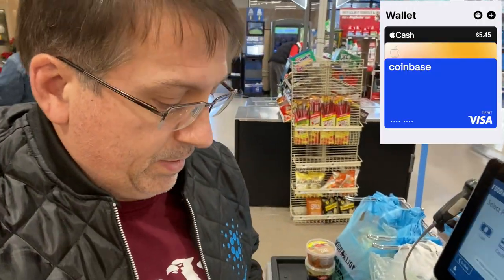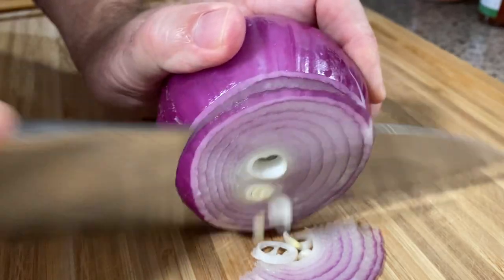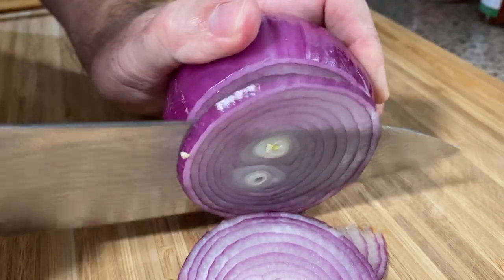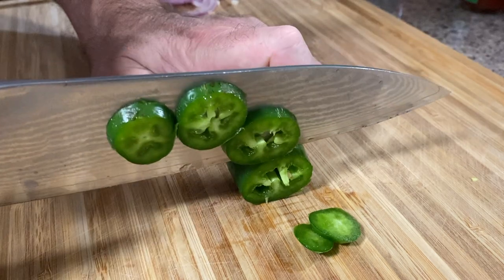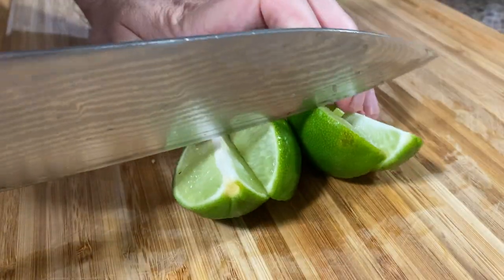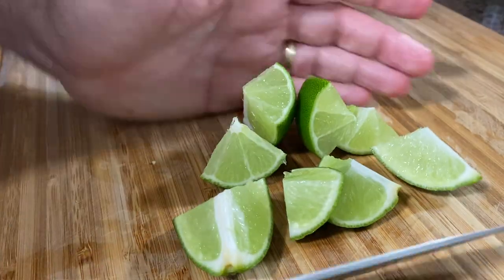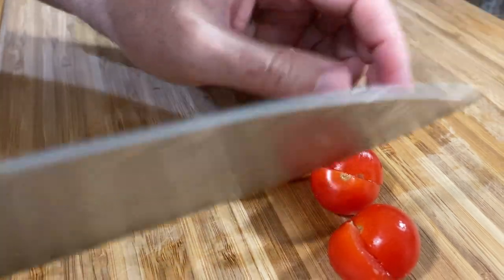Let's go pay for the taco ingredients with ADA. Okay, time of reckoning — let's see if I can pay for this. Insert cash or select contact. It's taking a little bit longer than the usual credit card... Aha, it says approved! It worked! Time to make some tacos!